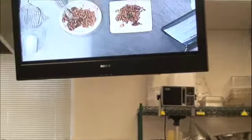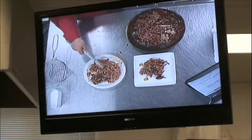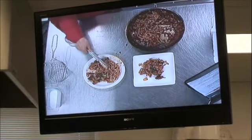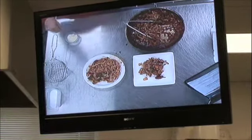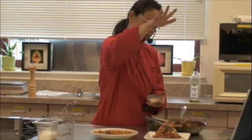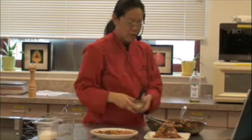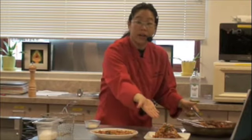People like to flatten things out — that makes it look real nice, makes it look like more. Garnish. Let it flow. Pasta primavera.